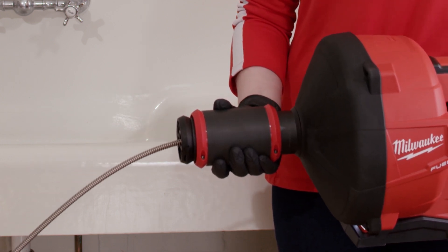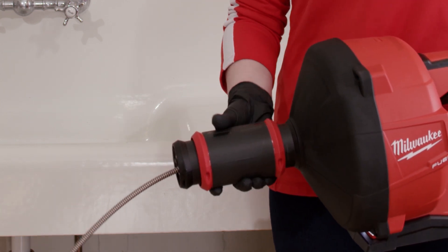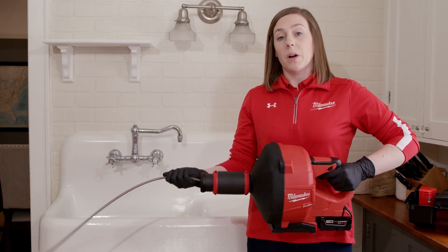Now once you've reached the clog, you're going to want to lock the cable in place so you can work the clog. To do that, you're just going to release from that lock, put all the way back, turn it again. This will ensure the strongest hold on the cable so you can really work that clog.